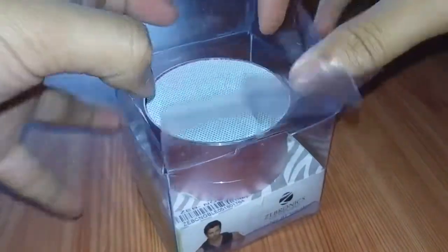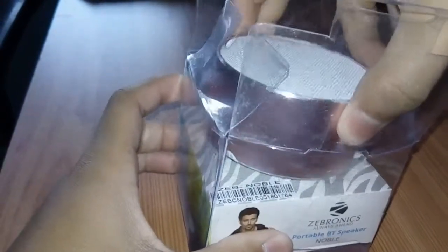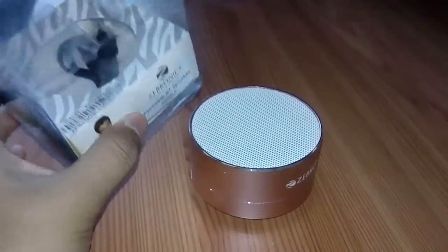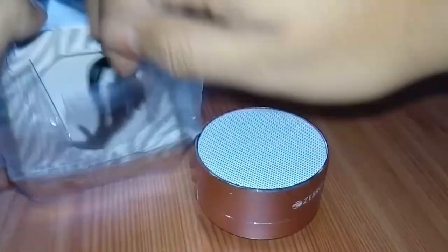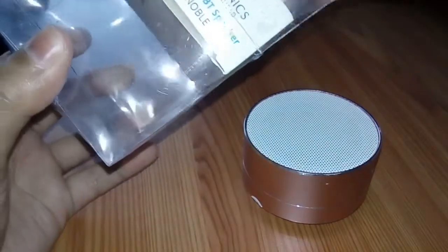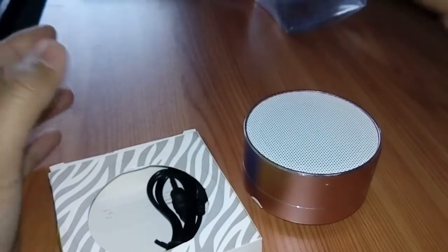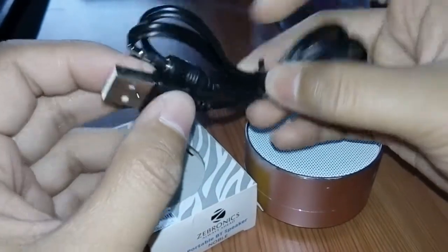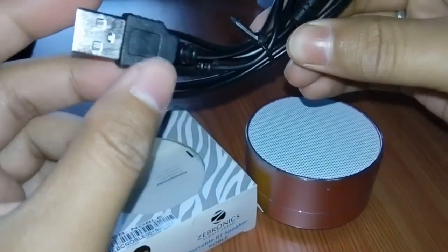Oh my god, come out please! Okay, it's coming out. Let's see what's inside the box. So here we get a USB cable.